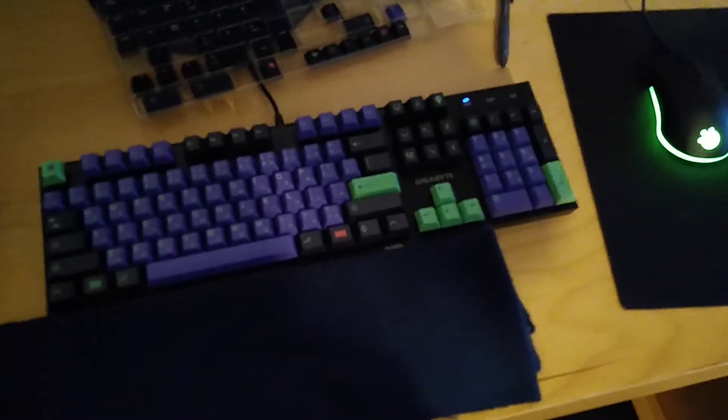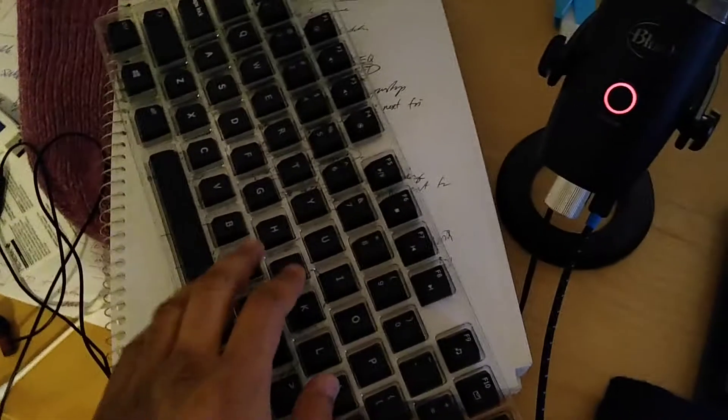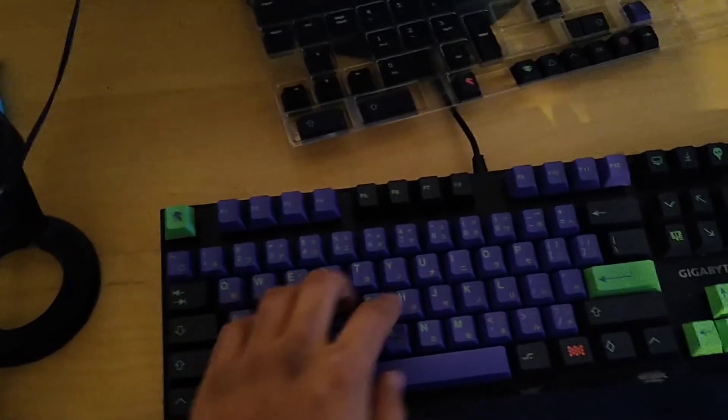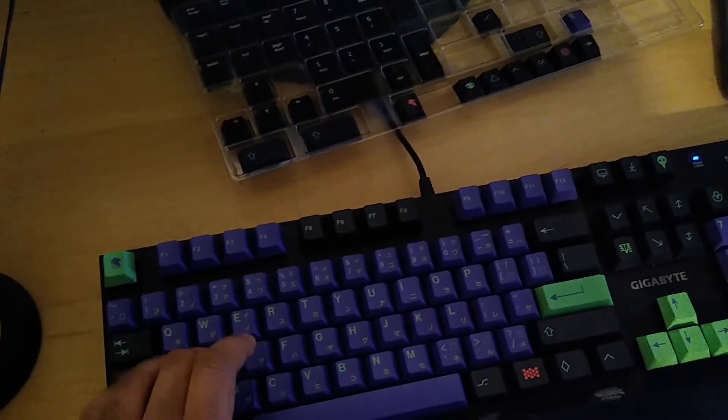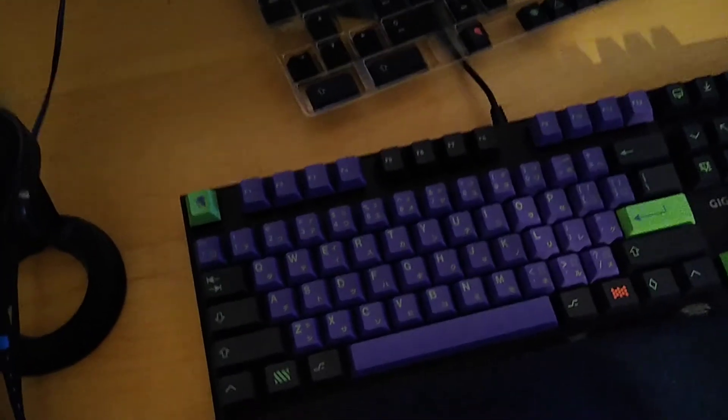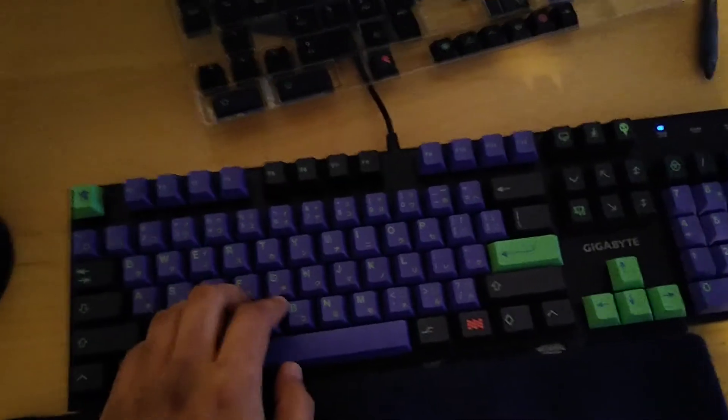I did a Type Racer test and got 74 words per minute. What I like is that my old keys — the ones that came with the actual keyboard — are all the same size, but this set is tapered, so these keys are really short compared to the ones over here. The keys themselves are very small compared to the old ones. My only complaint is they are a bit lighter, so they make a bit more of a clicking noise — it's less thudding and more clicky, but I guess that's what I get for using Cherry Blues.